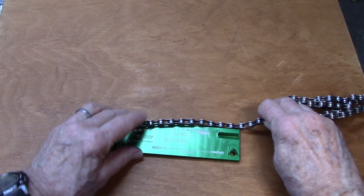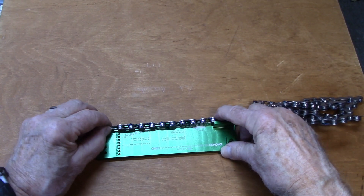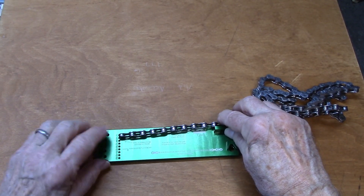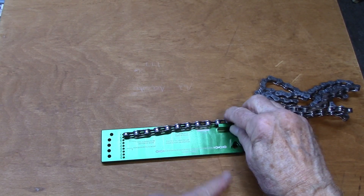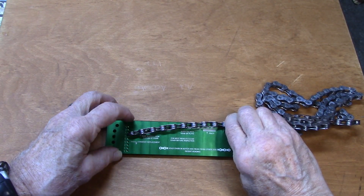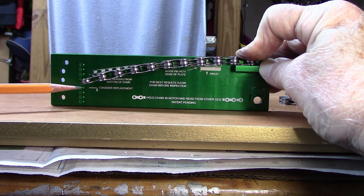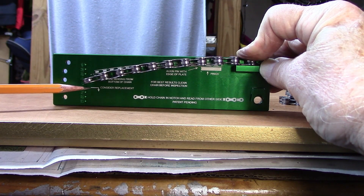We're going to place the tool on and hold it tight. Such that the pin on this link — the center of the pin — lines up with the end of this little ridge. We're going to try to hold that tight and then flip it up and see how much lateral movement there is. Holding the right hand firmly so that the center of the pin lines up with the edge on the right, we look to the left.